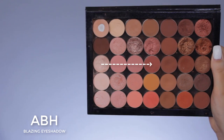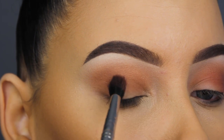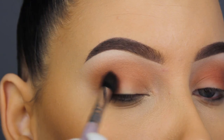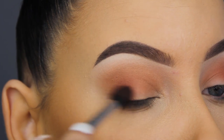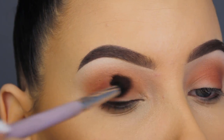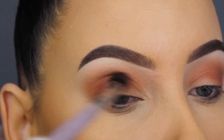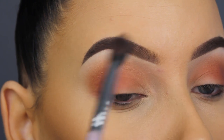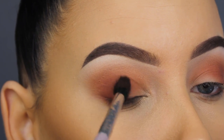Now I'm going in with Blazing eyeshadow, also by Anastasia Beverly Hills. This is such a gorgeous shade — I'm not even sure if I've ever used it before. It's like a reddish-brown, very unique shade and super pretty, especially for fall. You can blend it in your crease or all over the eyelid; it will really make blue eyes or green eyes pop, and I think it looks great on brown eyes too — basically every eye color.